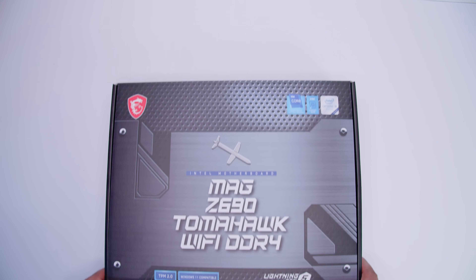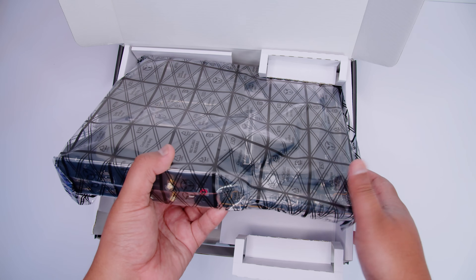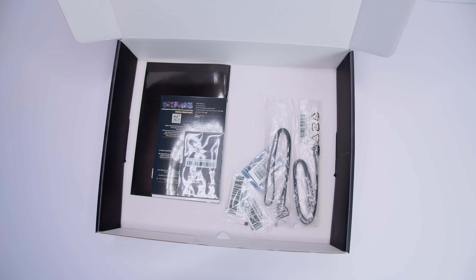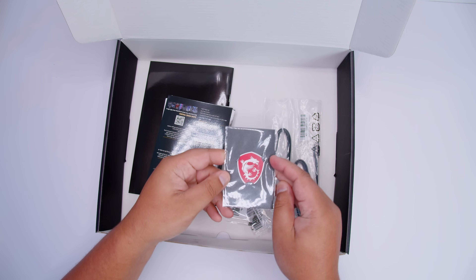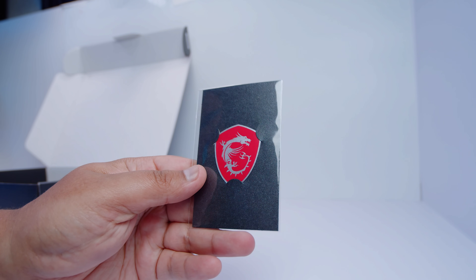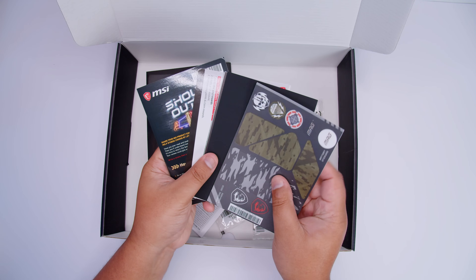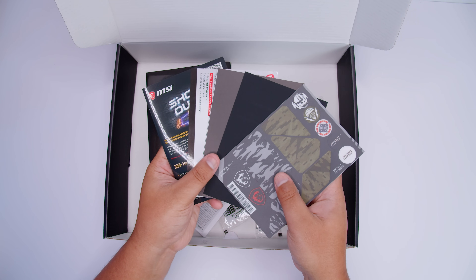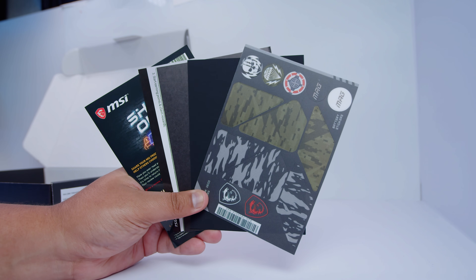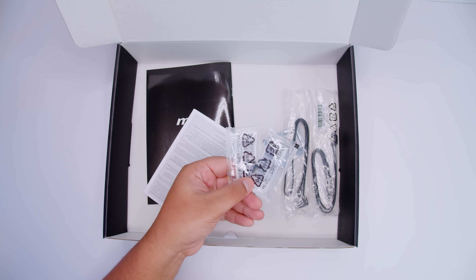Let's get the MSI MAG Z690 Tomahawk Wi-Fi DDR4 out and look at everything that comes in the box. First off there's a case badge sticker — science is science. Next up there's a bunch of documentation, some stickers you can put on your motherboard, marketing material, and all the standard stuff that you never really look at when you get a new motherboard.